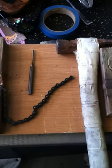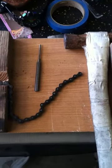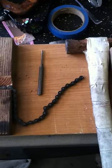What's going on guys? Today I'm going to be showing you how to remove the links to shorten your bike chain without any special bike tools.